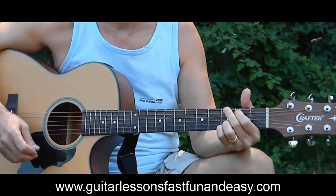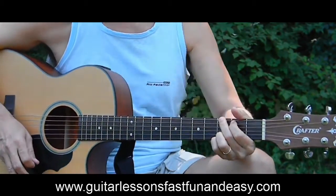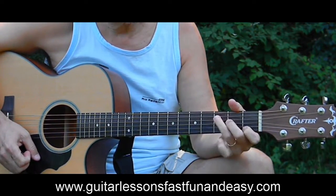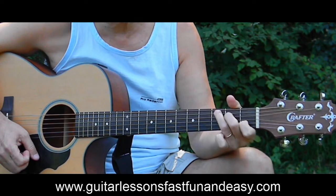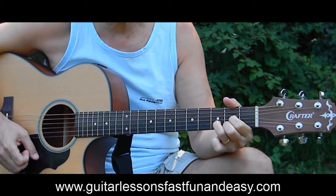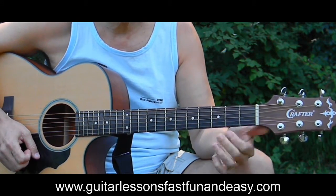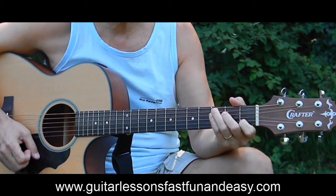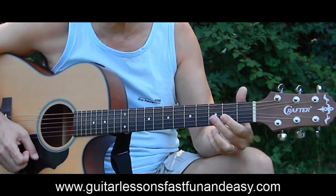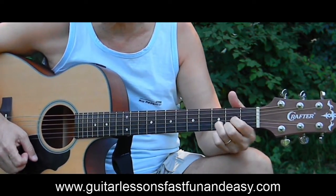The chord progression goes G, C, G, C, D — that's the whole song. It's G and C three times, and after the third time you add that D in there.